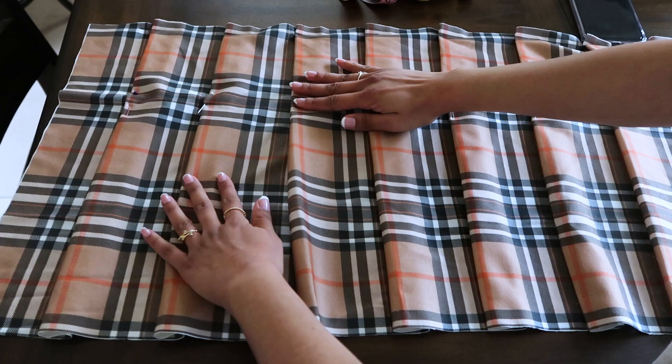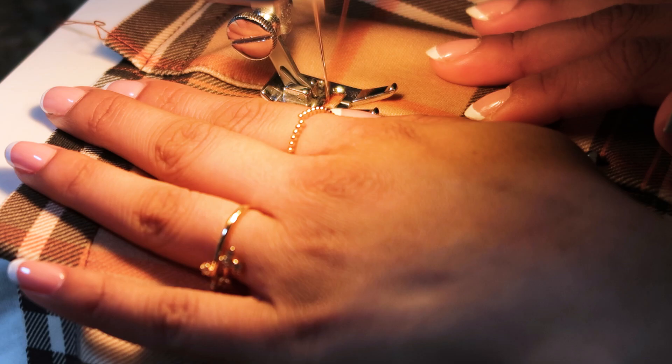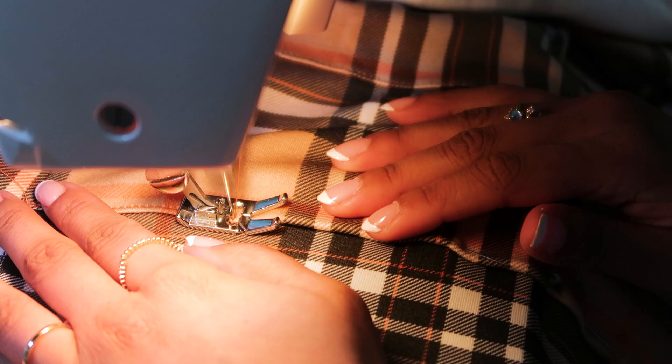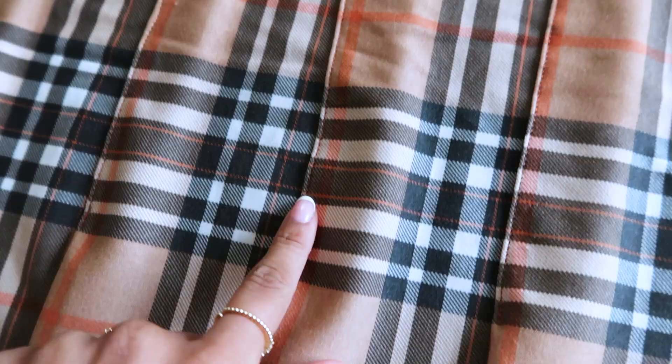I do this by flaring out the pleats just a bit and then pinning it about 7 inches down, because that's where we'll sew down the pleats. I'm using a straight stitch at the very edge of the fold, then making sure to reverse stitch a few times once I reach the end. You do the same to all the pleats. As you can see, there's still a bit of flare to the bottom of the skirt, which is exactly what I was hoping for.